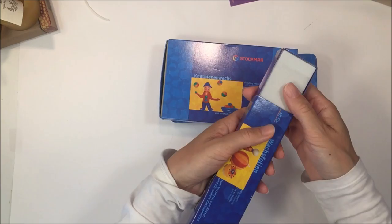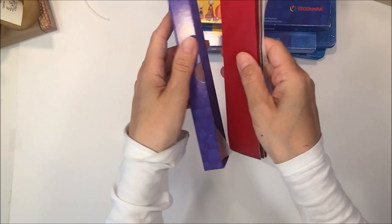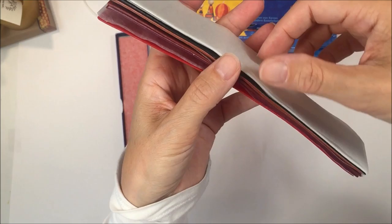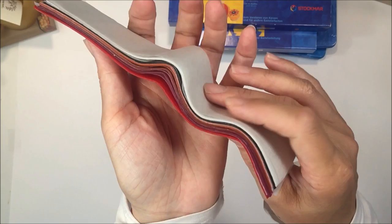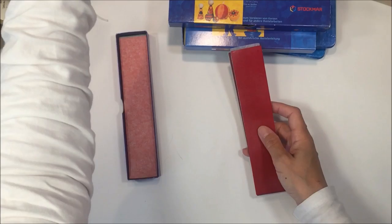Speaking of candles and beeswax, I want to show you some of the other products typical in a Waldorf classroom. These are different kinds of waxes by Stockmar. This first one is the really thin sheets of wax. We recently used this in a geology project to show what happens with fold mountains — how they are formed. My kids didn't want to lose all the wax, so we left the tissue paper between them and flattened them out so they can use it for another project.